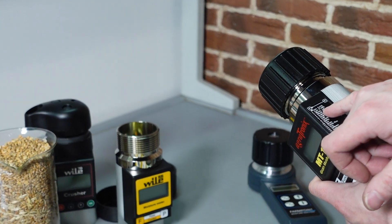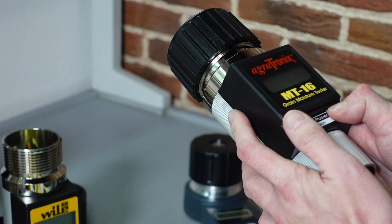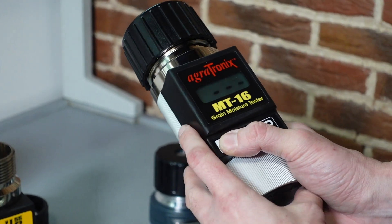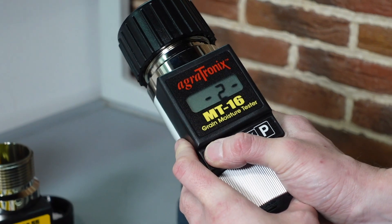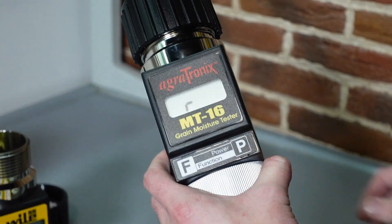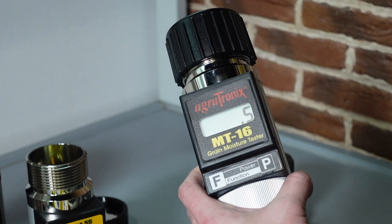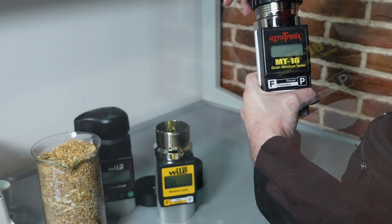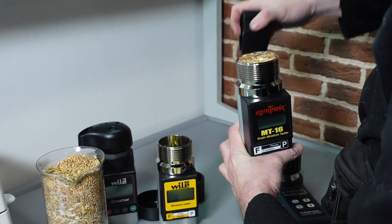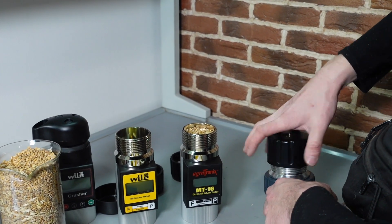Here we have two calibrations: soft wheat number 3 and hard wheat number 4. So we select number 3, soft wheat, and start. We've got 12.4%. 12.9 from Vile 55 and 12.4 from MT16 Agrotronix.